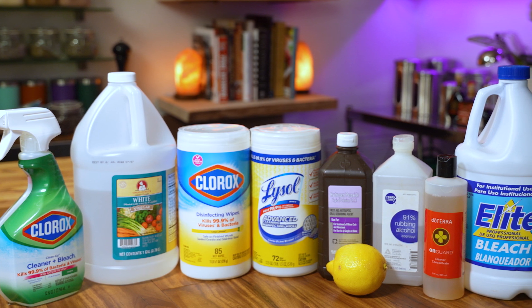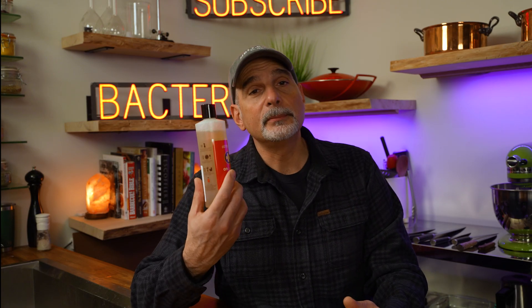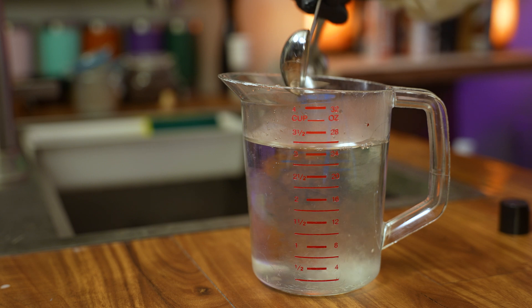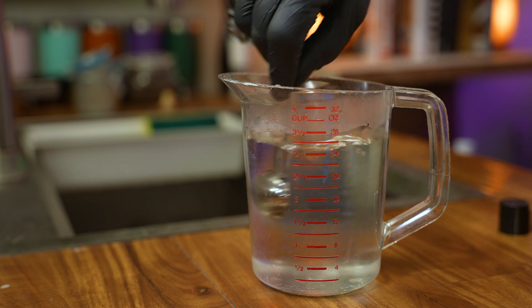All of these solutions are ready to use out of the bottle, except for the doTERRA and the bleach. DoTERRA is concentrated, so I'm diluting it to the manufacturer's specifications of 2 US tablespoons to 24 US ounces of water. Note that doTERRA does not claim to be a disinfectant — it is labeled as a cleaner.